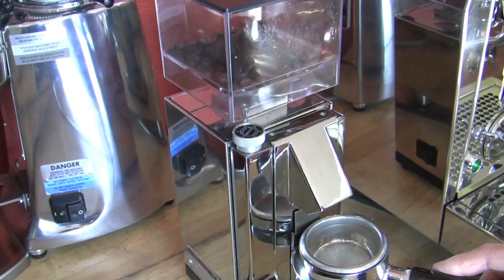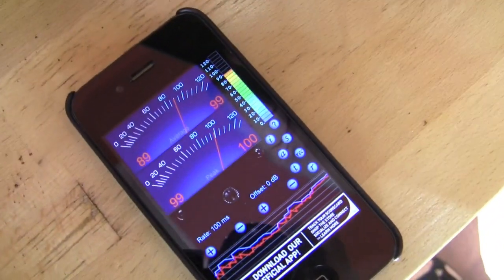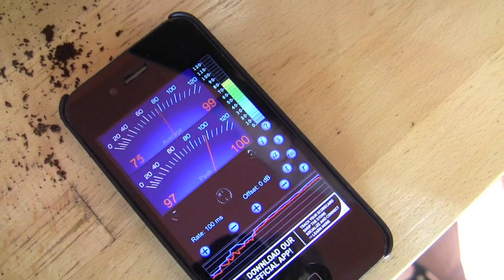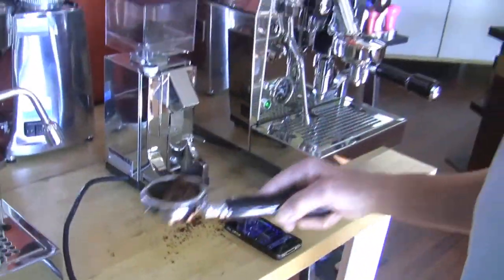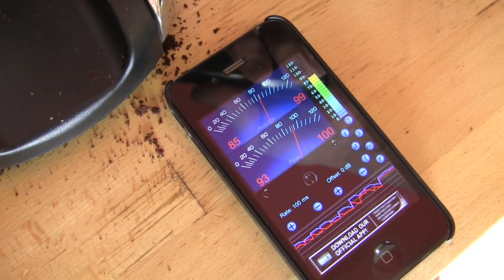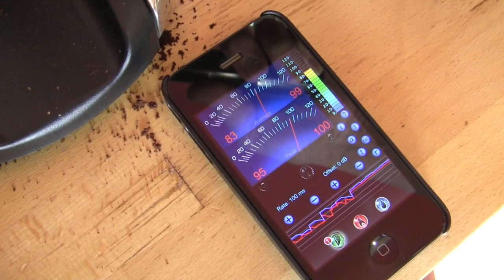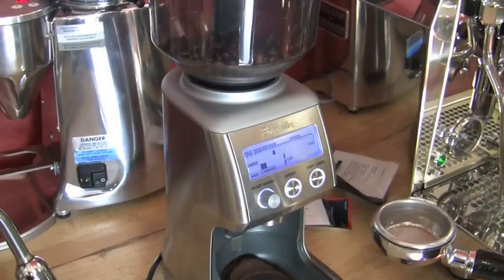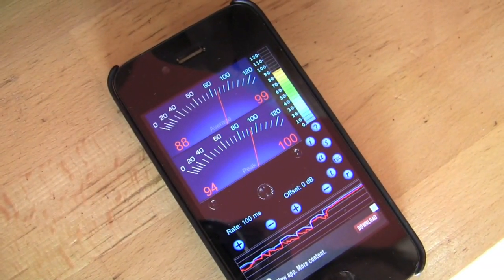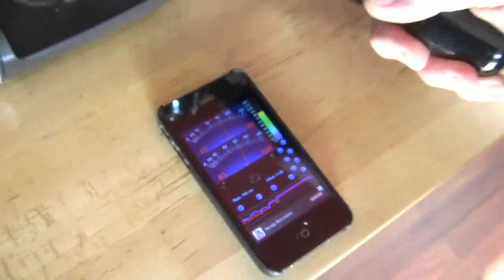The Nuova Simonelli MCI — it went up to about 90 tops. It was generally hanging out in the 87-88 range. 83 — that's the quietest so far. Okay, the Breville Smart Grinder — 85 or 86? Yeah, 85, 86. It sounds so much quieter. Yeah, it does.